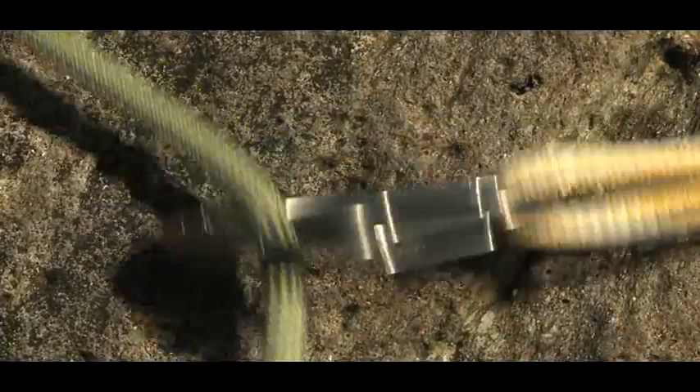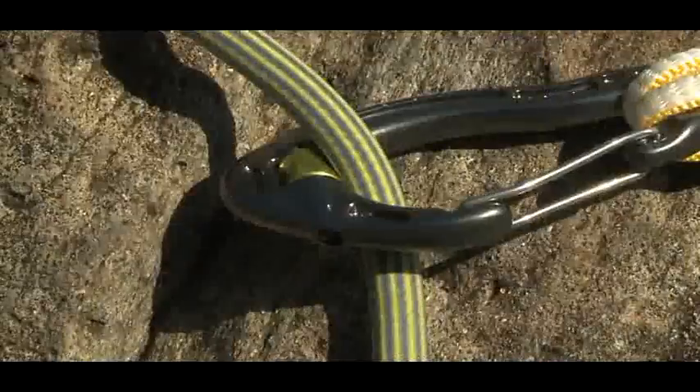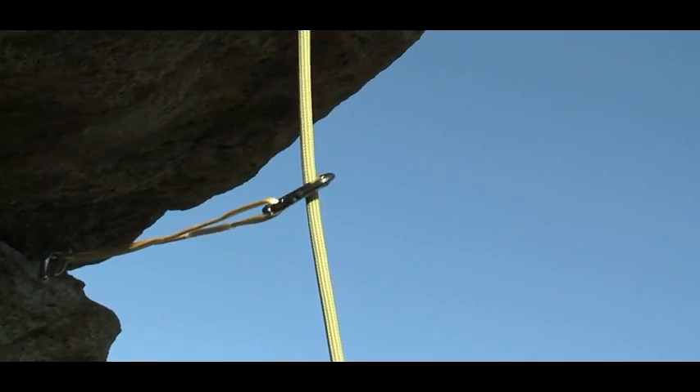Under loading, they distribute more even forces through the system, which can be crucial if placements are marginal. When tackling bulges or roofs, they let your rope run smoothly around the bend.